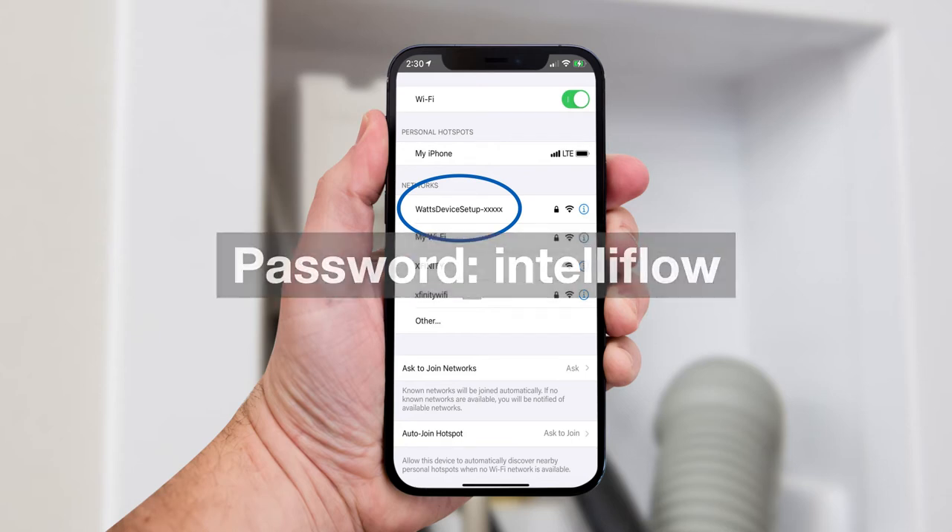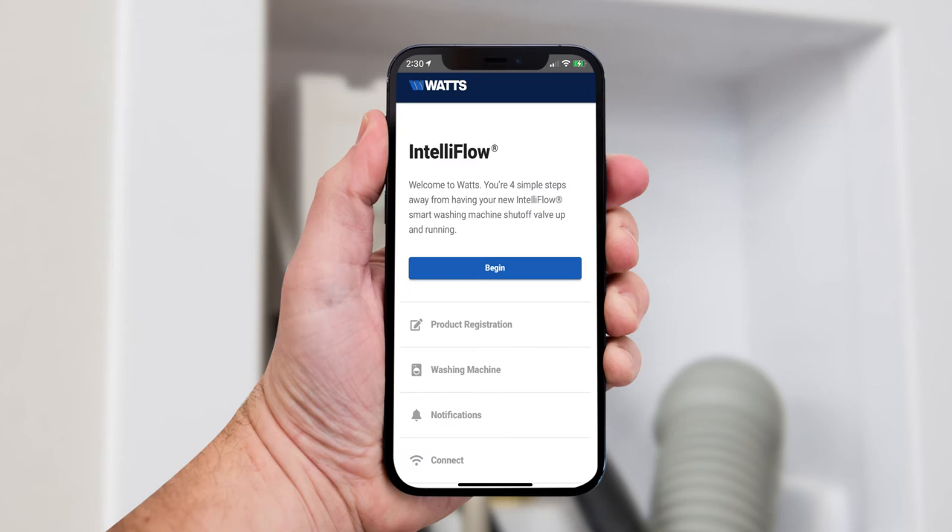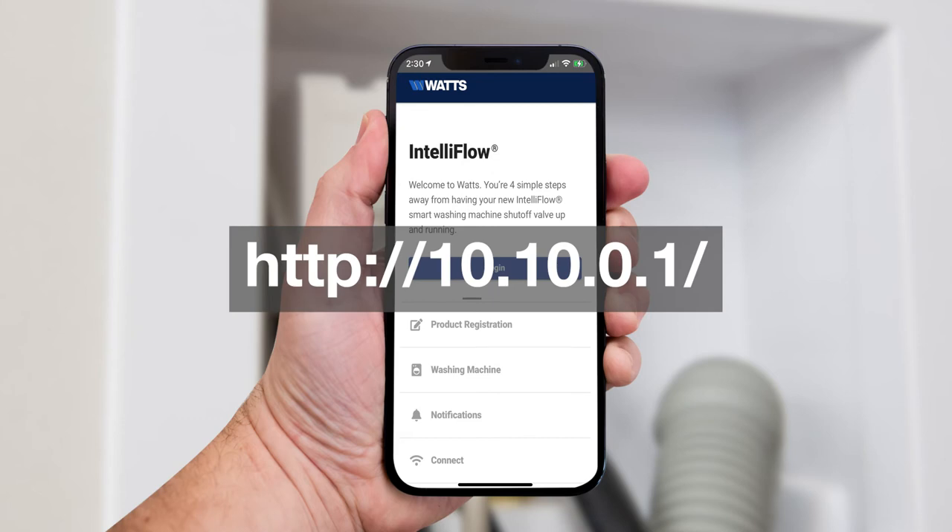Once you've connected to the IntelliFlow Wi-Fi, your phone should automatically take you to the setup screen. If that doesn't happen, scan the QR code on the product hang tag. If your QR code is missing, visit the provided link on your mobile device browser to continue connecting to your IntelliFlow.